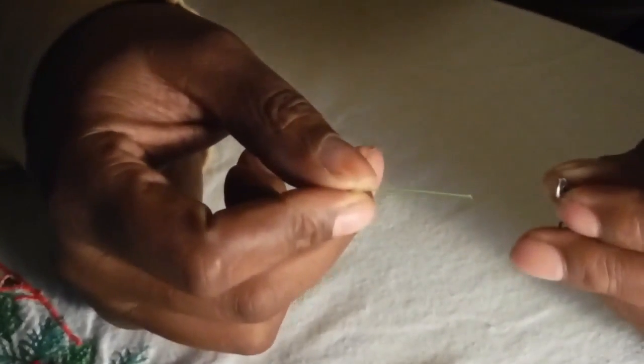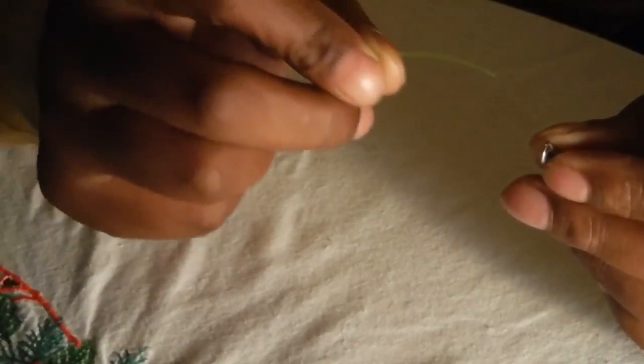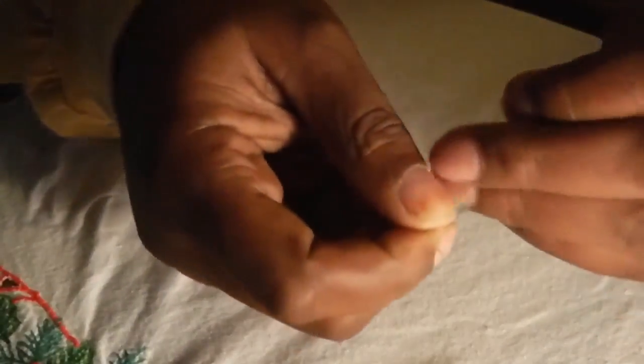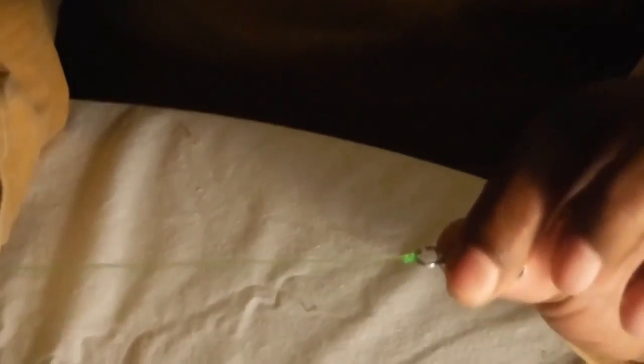First thing we're going to do is I'm going to show you the basic clinch knot. Tag end through the eye of whatever you're using, be it a swivel or any such thing. Come up, go around five times — one, two, three, four, five — and then back through the loop which you created, and tighten down. That is your basic clinch knot. Simple, easy.